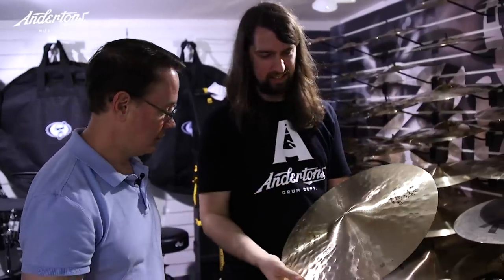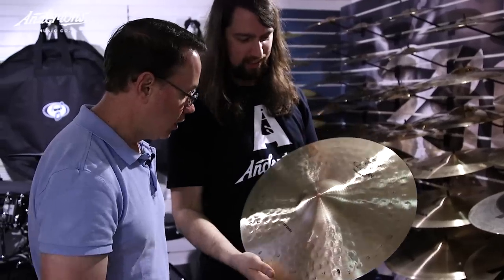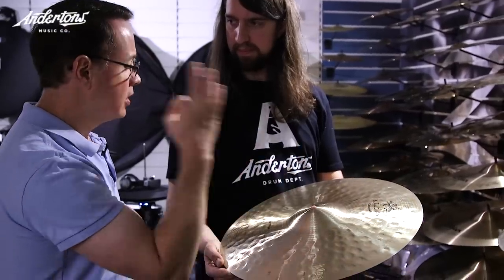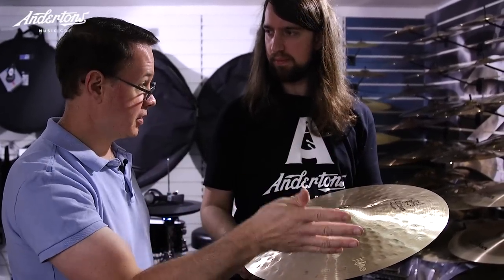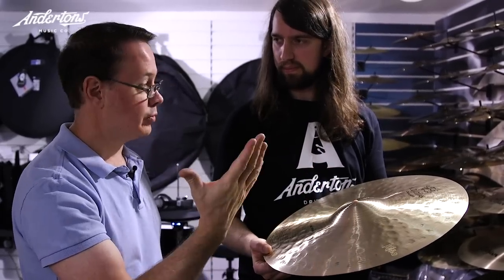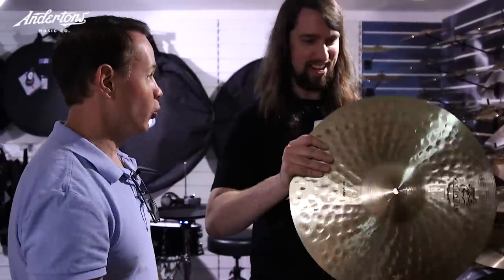Even now we've taken it back a couple hundred years. When we were going through this design process for orchestral cymbals, Armin said he wanted really big, deep hammer marks like they were back then. As time went on, you can see forties, fifties, sixties Ks where the hammer mark was a little bit smaller — those are the cymbals Elvin Jones and Tony Williams were playing. But he wanted to go back even further to orchestral times, and we kept that manufacturing process and lent it into some drum set cymbals.